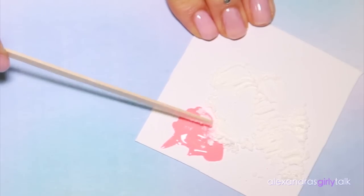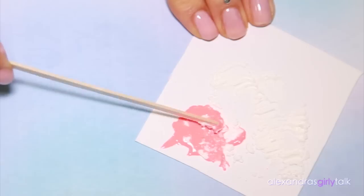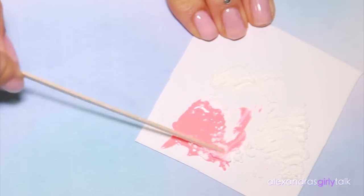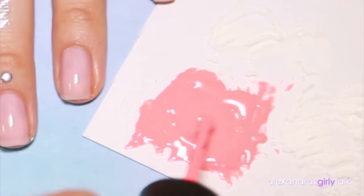I'm using a popsicle stick and I'm just gonna start mixing some of the cornstarch into the nail polish. I like to do this gradually because you don't want it to get too thick, so you might not need all of the cornstarch that you have prepared, but you want to have it there in case you do.